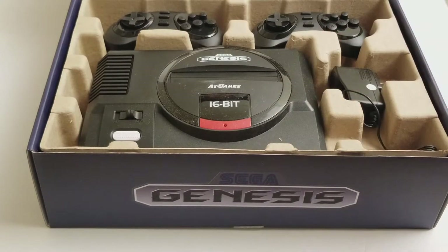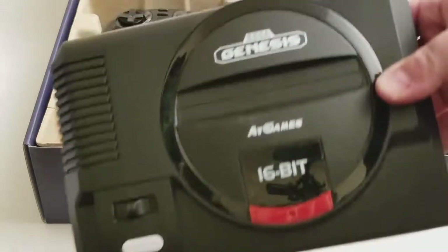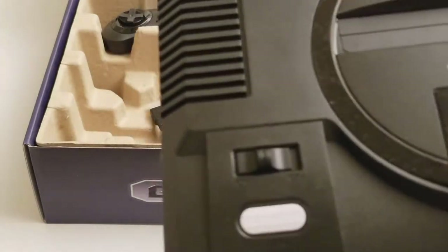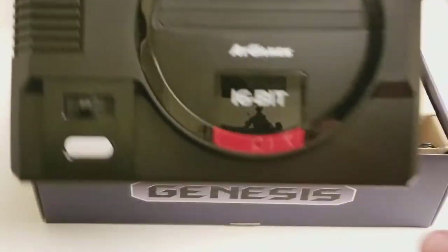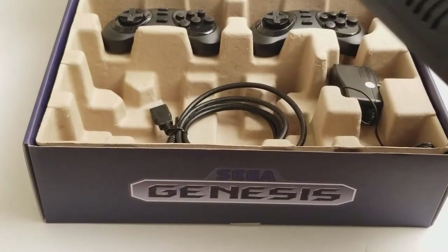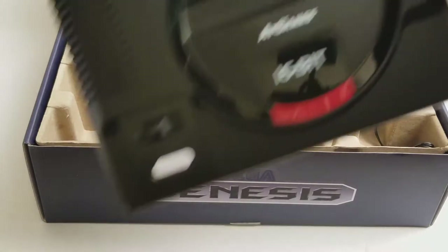Here's the console — it needs to be cleaned up. The plastic feels kind of like the original Sega Genesis, but it's very light because there's probably very little going on inside. It runs Android 4.4 KitKat or something. Wow, this thing's dusty — I'm not sure this is just open box or what.